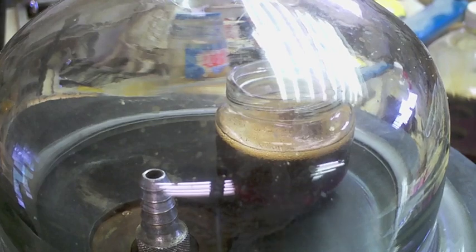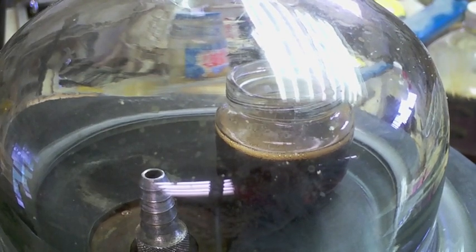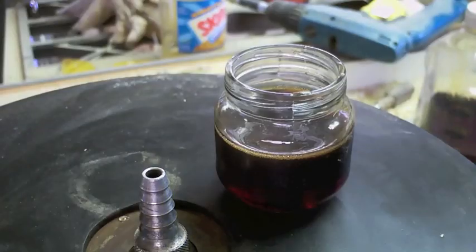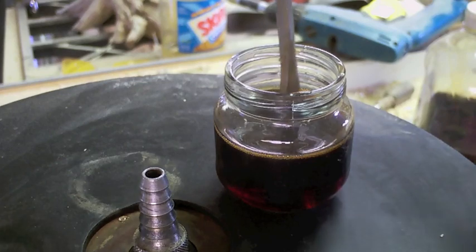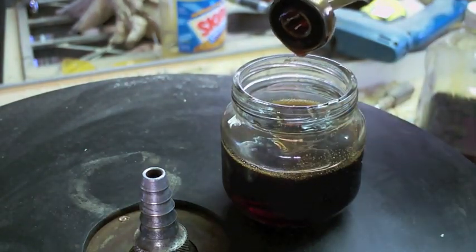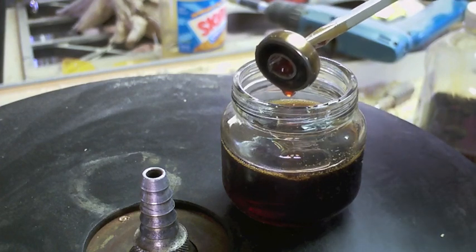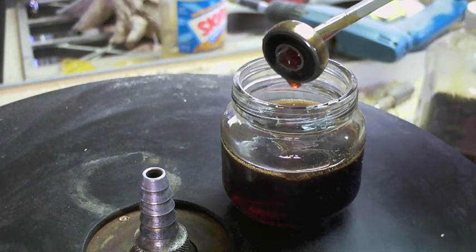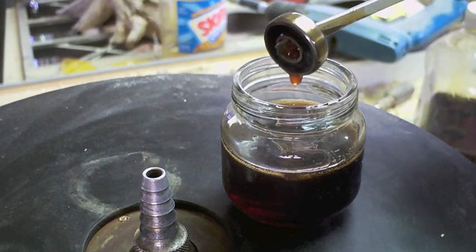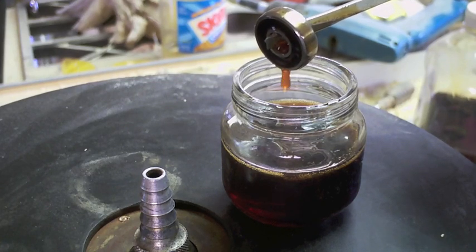That looks like about it — let the atmosphere back in. And there it is: one freshly lubed sealed roller bearing, ready to go back into whatever device or tool you might need it for. This one just happens to be the top bearing on a palm sander — perfectly good for what it is intended to do.